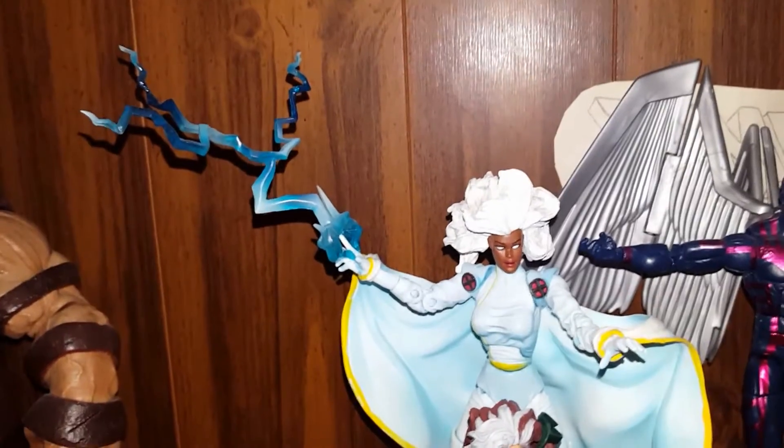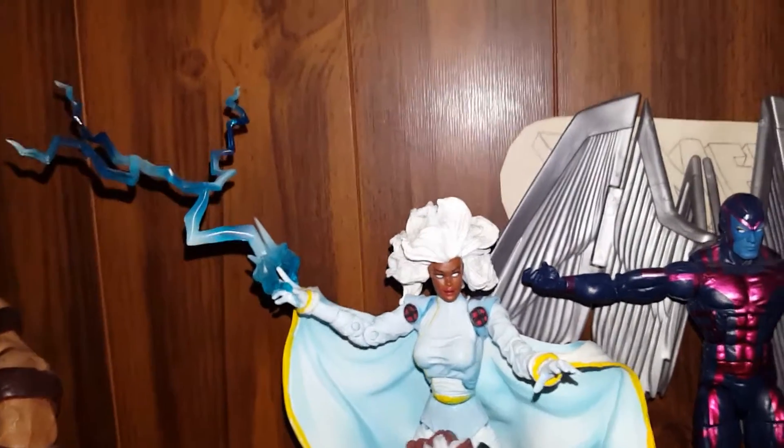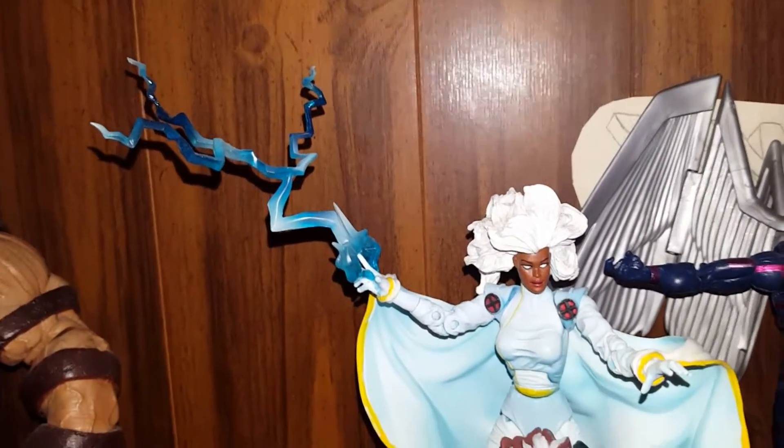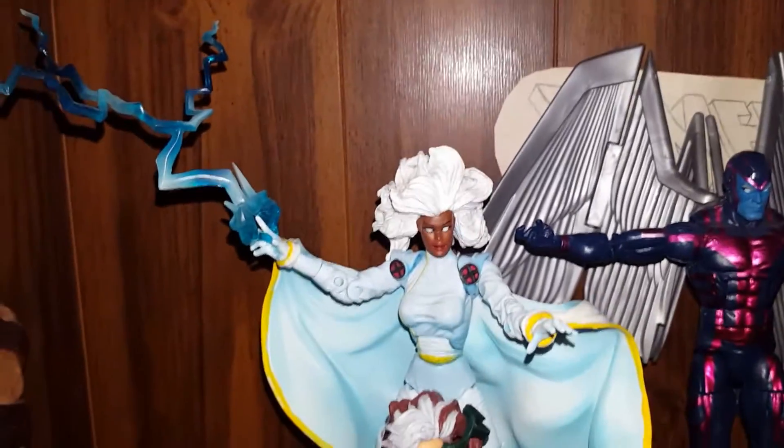I gave her a little lightning effect — that was one of those lightning effects you can get. I just sort of crazy glued it on the finger. I don't know if that's a big no-no, but my figures — I can do what I want.